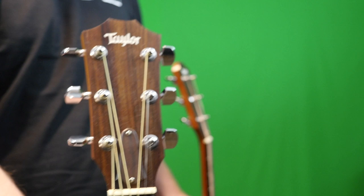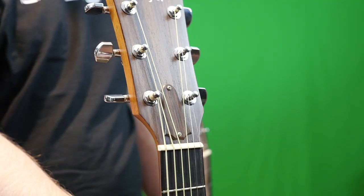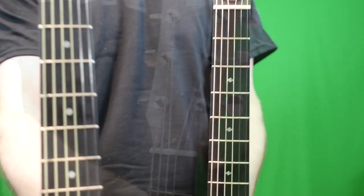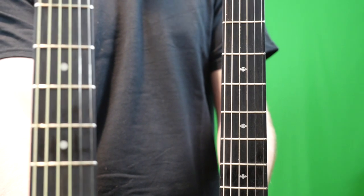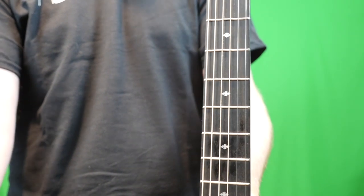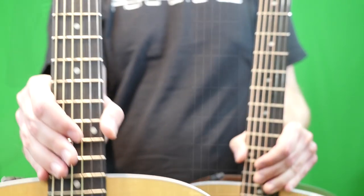The truss rod cover on this one is actually black plastic, and spec-wise they said this was also supposed to be plastic, but to me it feels like rosewood — and I bought this brand new, not used, so I know it's stock. Fretboard material is the same, but you will see that the inlays are different. They have what they call the small diamonds on the Deluxe version, and dot inlays on the standard one. Personally, I like these inlays better.